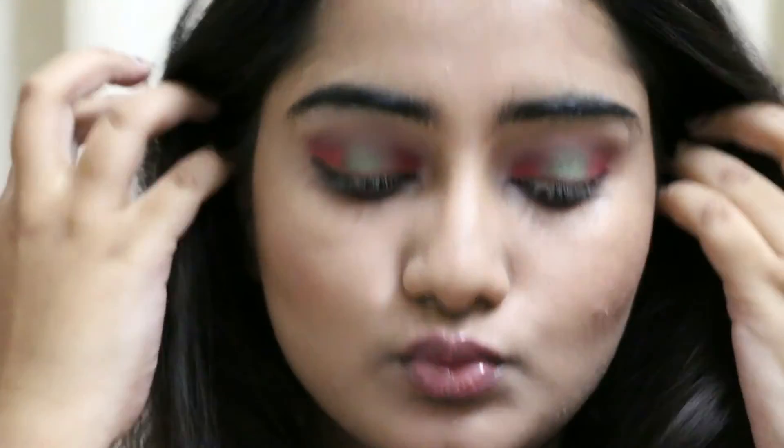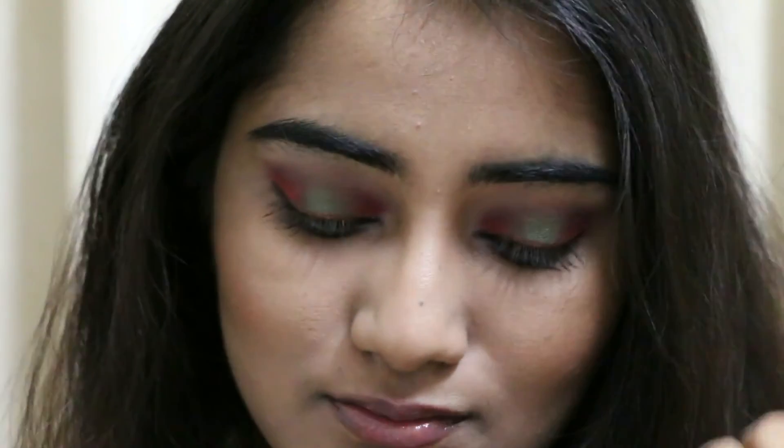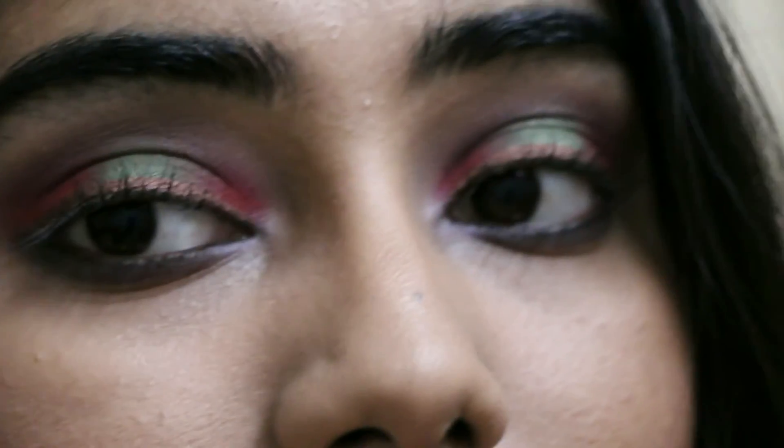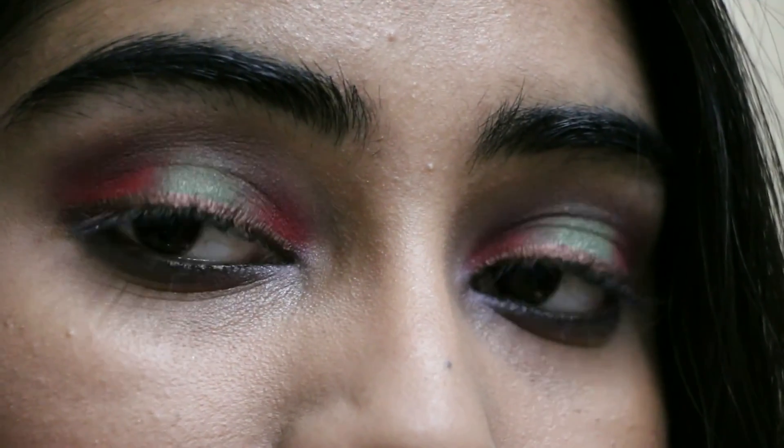So this is the final look! I didn't go overboard with the makeup because I wanted the festivity only on the eyes. I also tight-lined my inner waterline with a brown eyeliner. If you like it please give it a thumbs up, let me know how you found this look, and please subscribe. Bye!